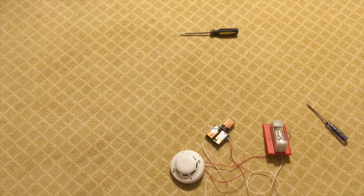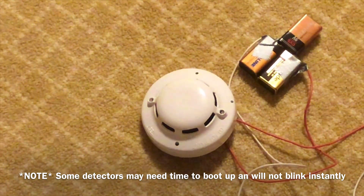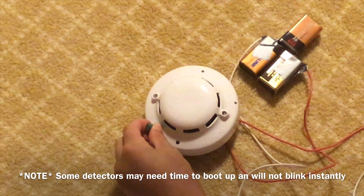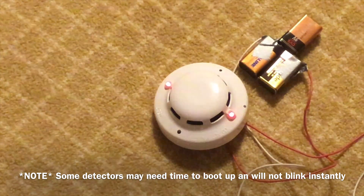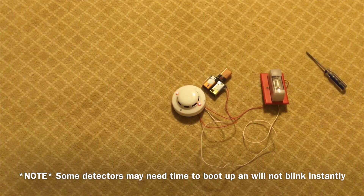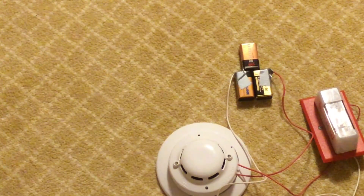We can now test it with a magnet. Grab a magnet and put it onto the test part — wait for it. As you can see, the device is now flashing and it's in alarm, which means we've successfully wired up our fire alarm. To turn off the alarm, just take off one of the wires from the battery and it should turn off.